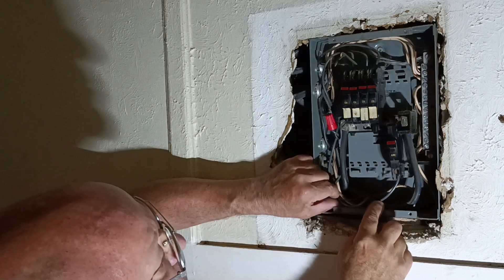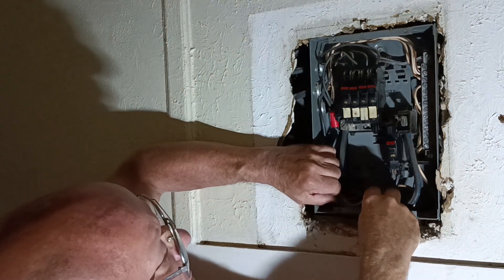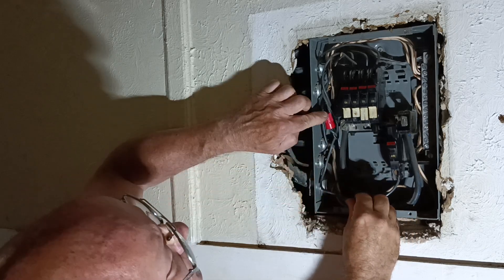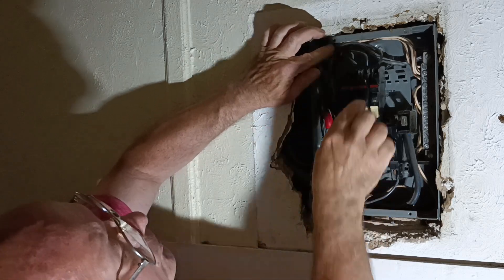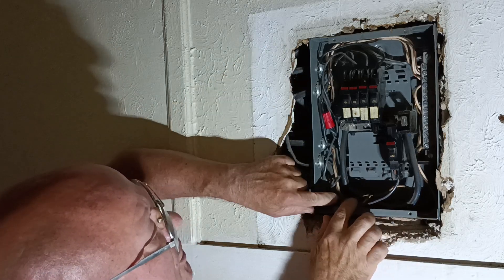So now it is properly seated. We have the right size breaker in here. We don't have this splice anymore — that was just twisted and taped. So I'm going to make sure this wire is up out of the way of our screw holes and make sure our screws clear all the wires, which they do.